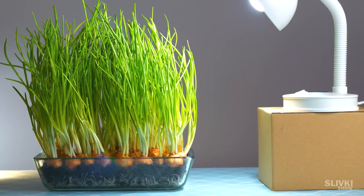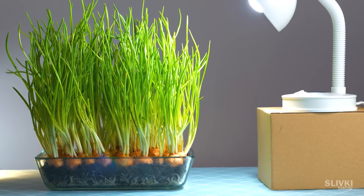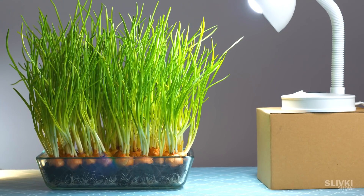By the way, we also made a small experiment: in order to show the tilt of a plant toward a light source — it looks like a computer visual effect.